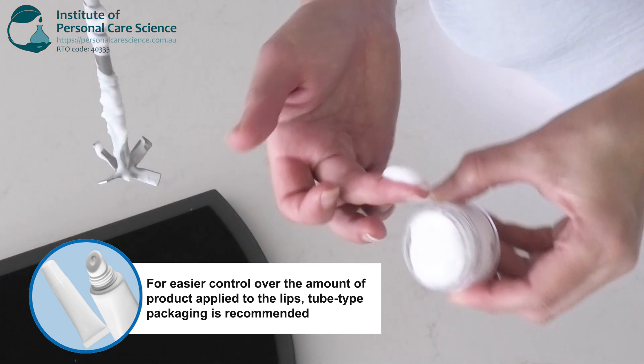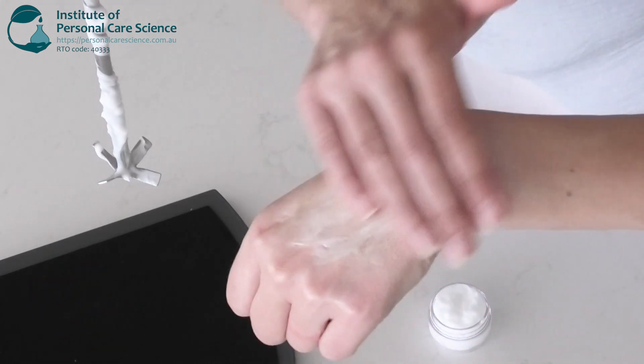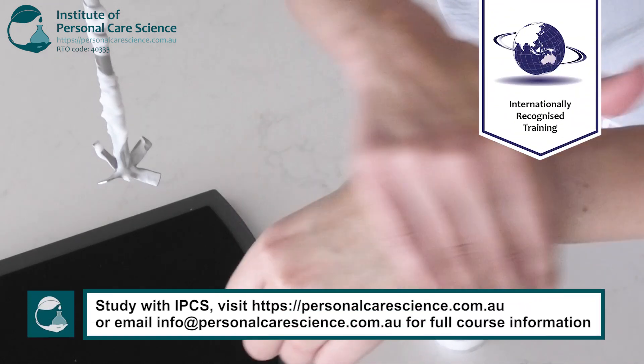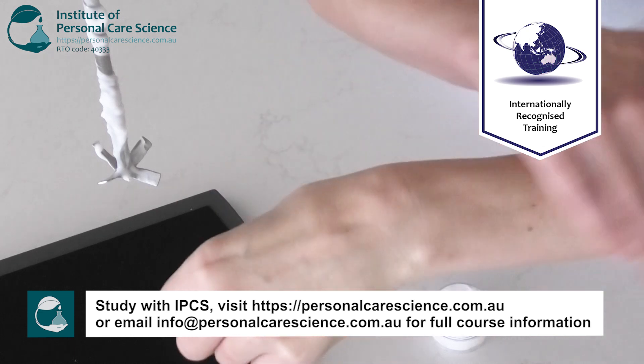And then we have this beautiful, soothing, creme gel textured lip mask that feels super hydrating — beautiful after a day in the sun or the wind, just to really hydrate your lips. And that's how easy it is to make a soothing leave-on lip mask.